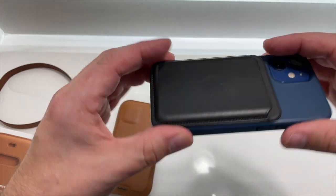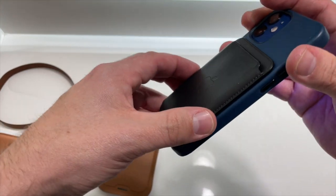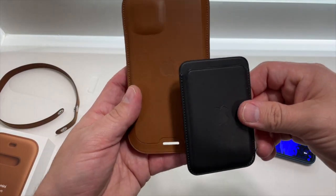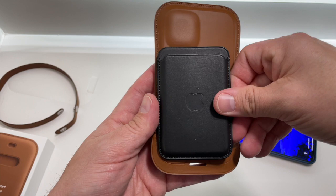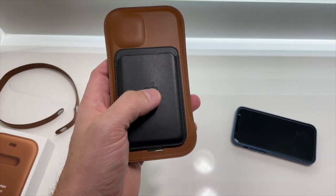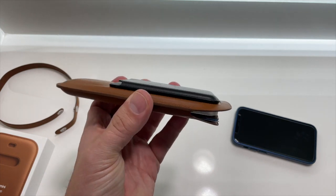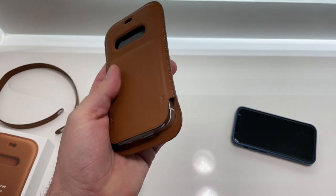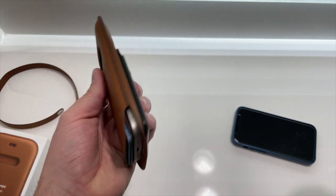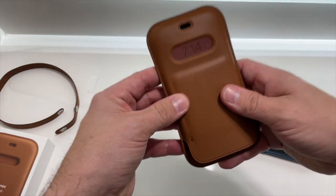Here I have the leather case and the MagSafe wallet — empty right now. I absolutely love this thing. It fits on the iPhone mini great and stays on really well. The question is does the MagSafe wallet work on the leather sleeve, and it does. Obviously if you want the brown color it would look pretty sick, but this is essentially a full wallet — which looks pretty ridiculous.